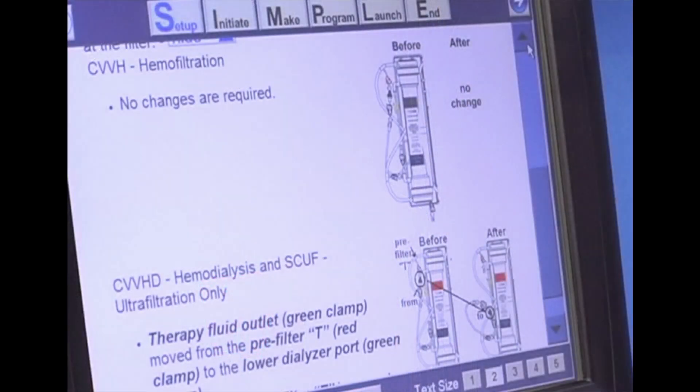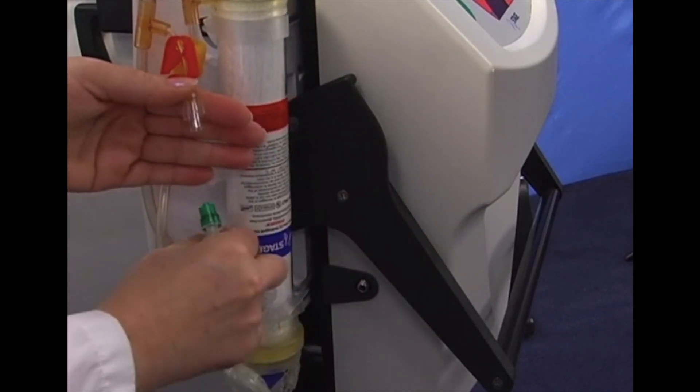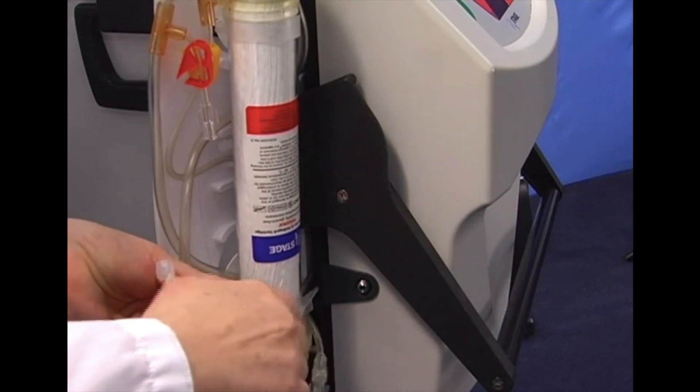Based on the therapy prescription, confirm the therapy fluid connections at the filter. The cartridge is already configured for CVVH — you do not need to make any changes. For CVVHD or SCUF, remove the green therapy fluid outlet line from the pre-filter T to the dialysate port and cap the pre-filter T. Make sure your clamps are open.